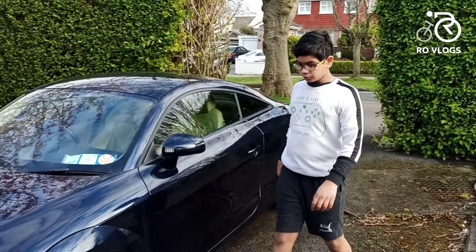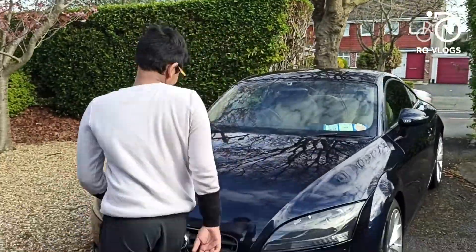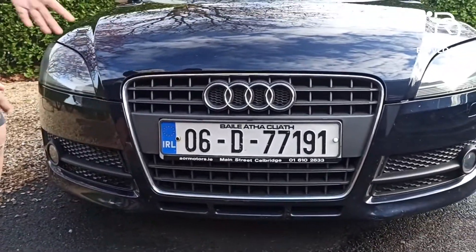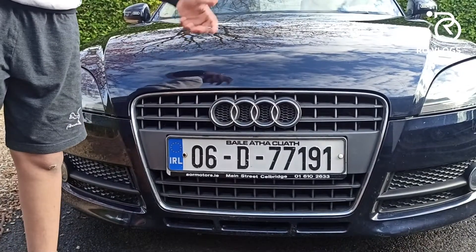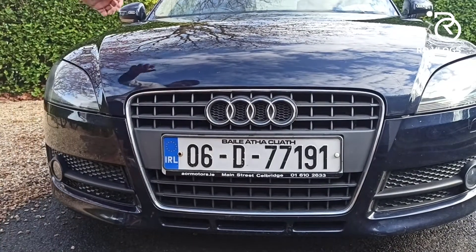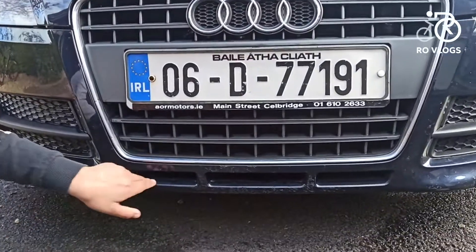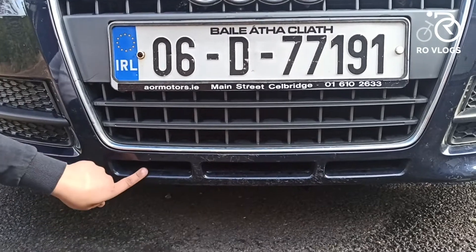Let's start with the design of the Audi TT. Coming to the front, you can notice it's an Audi because of this huge grille and the four rings of the Audi badge. Then you have got your front bumper which feeds air into the radiators, and they have got a cool rectangle design.